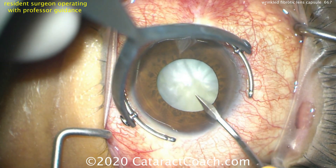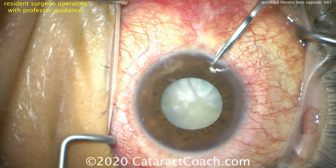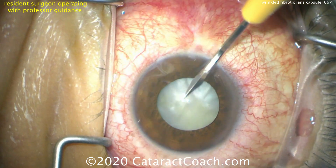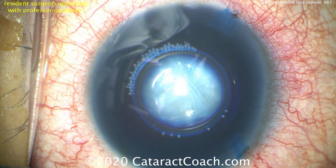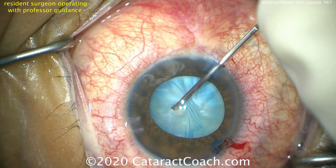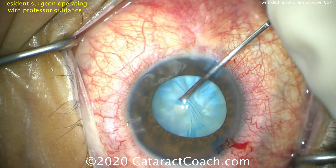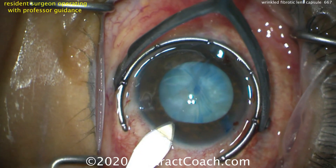We'll start off by making our paracentesis incisions, put in TriPen blue dye, and stain the capsule. If you look at that central capsule you can see there are a couple of linear lines there. So let's wash out the blue dye, fill with viscoelastic, and here we go starting the rhexis — and no milky fluid comes out, so that's a good thing.